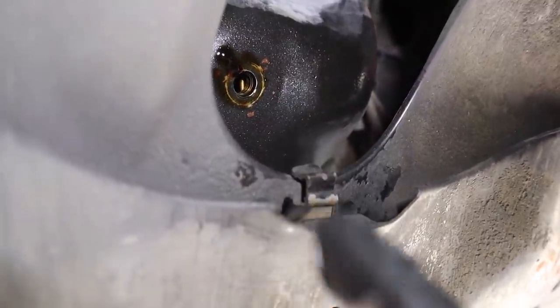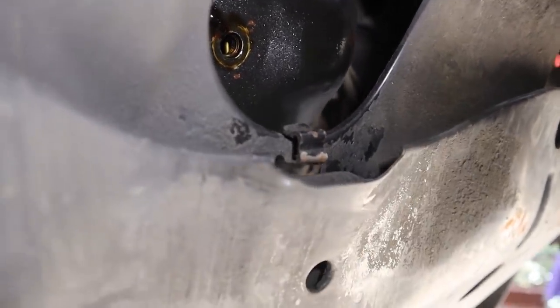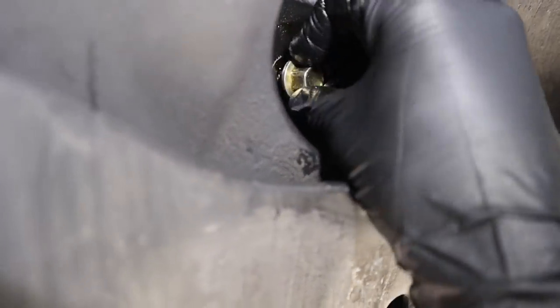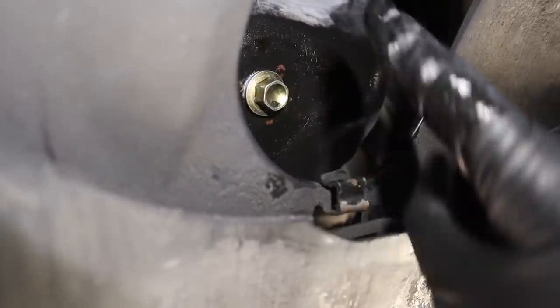Now that there's barely any oil coming out of there anymore — just a few more drips — go ahead and put the drain plug back in. I'm just going to give it a little wipe first, then put it back in and torque it to specification. Always install it by hand first.